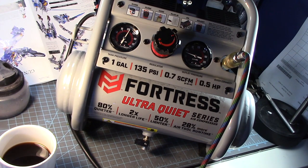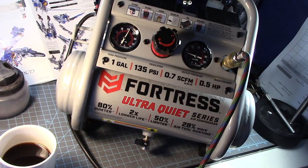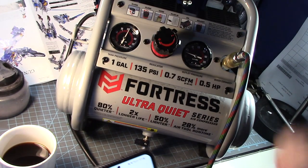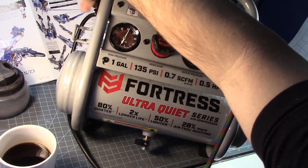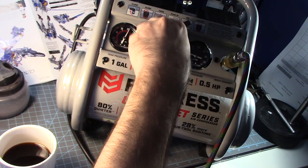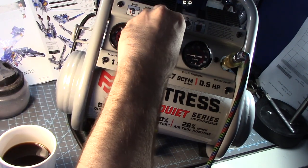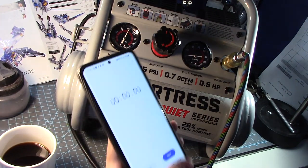There you go — it is now stopped at 135 PSI. The gauge goes even higher, but I think that's because they put the same gauges on all the units, including the two-gallon and the five-gallon versions. I'm going to turn it off now since the tank is fully pressured. I'm going to spray a bit to set it at 30 PSI. There you go — now let's press it and see how much pressure I get at 30 PSI.